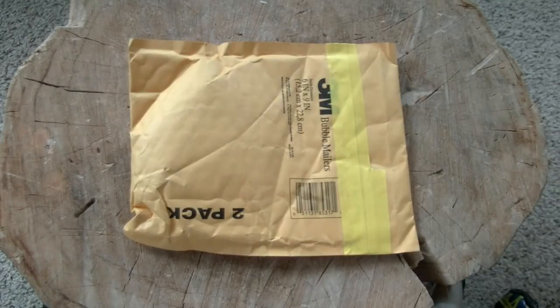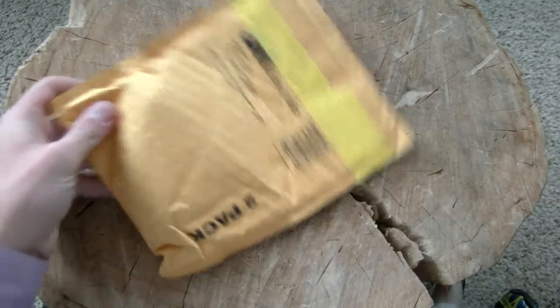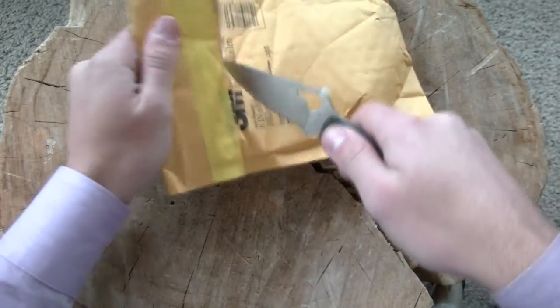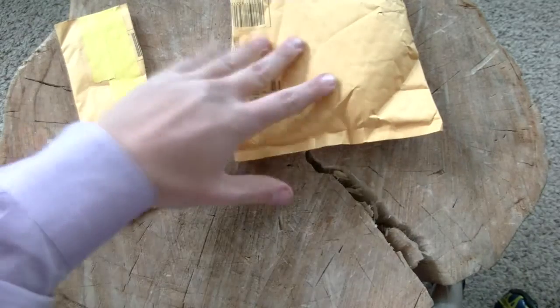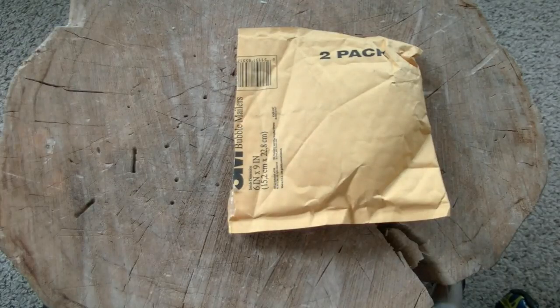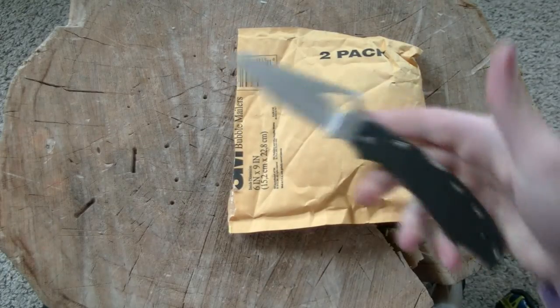Hey guys, it's Logan here with Hydra 572. Today I'm bringing you an on-padded envelope unboxing, I suppose. I did a trade with an Instagram user named rs9191. Like I said, a lot of our selling and trading activity is going on on Instagram now — it's just so much easier to take a picture with the phone and upload it, and there's a big built-in community there too.